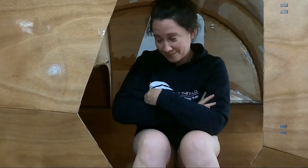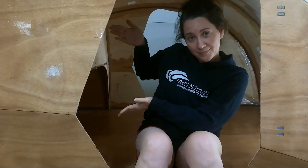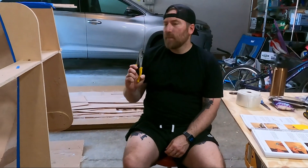I'm Doug and I'm Anna. We bought a wooden teardrop camper kit off the internet. We have zero experience, but it came with a manual that has a lot of pictures.